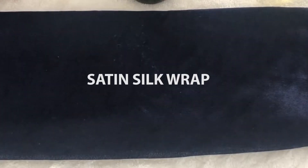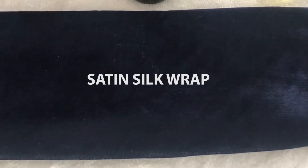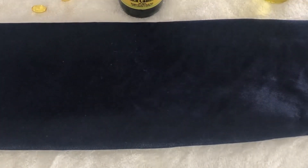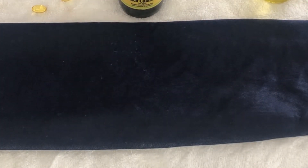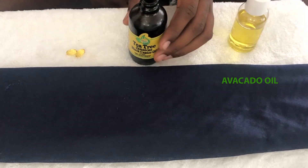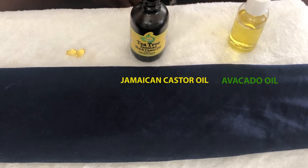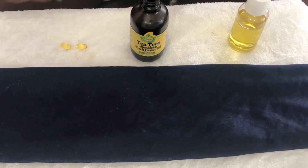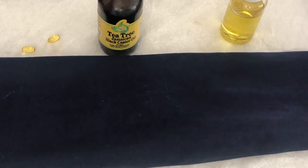We have three things that we're going to need besides our satin silk wrap — and if you have a do-rag, you can do this with a do-rag as well, just make sure it's silk. So we have avocado oil, Jamaican castor oil — this one has a little bit of tea tree in it — and then we have two vitamin E tablets.